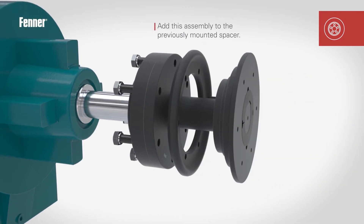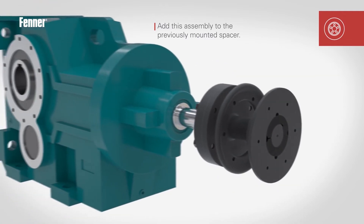Locate the spacer assembly onto the rigid taper lock flange. Engage the spigot, align the holes, then insert and tighten the fixing screws to the required torque, detailed in Table 4 of the coupling installation instructions.